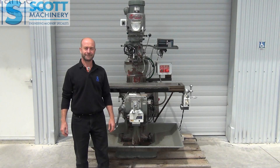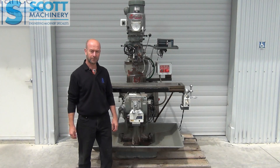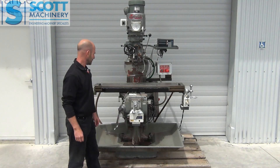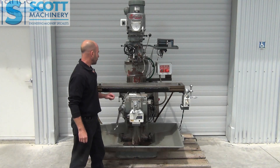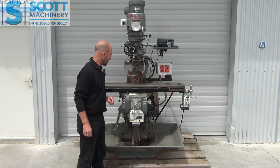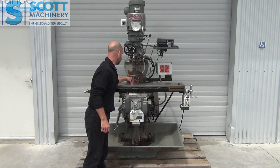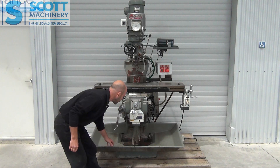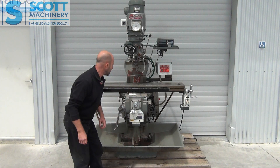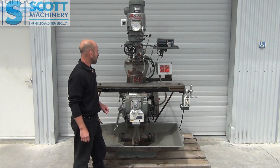Hi there. This is our Bridgeport vertical mill, three phase. It's seen plenty of work over its lifetime but it's still got plenty of life left in it. It had a bit of filling done to the table, and this wee tray here is one of the wee tags that needs fixing — the one that mounts it to the bottom — but apart from that it's pretty good.